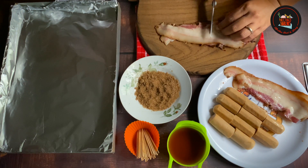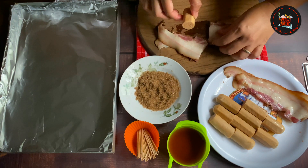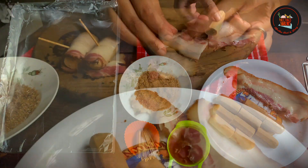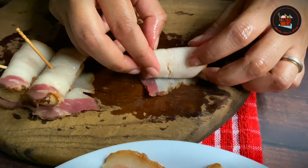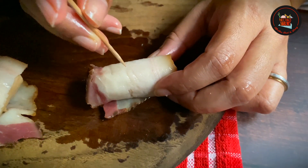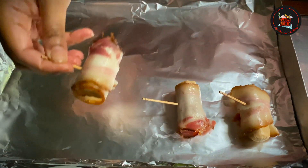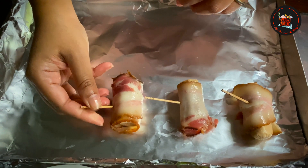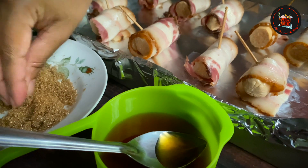Bacon wrapped sausage: take five to six strips of bacon cut into two halves, and seven to ten cocktail chicken sausages. Place the bacon strips on a wooden board, roll the sausage, and insert a toothpick. Arrange the bacon wrapped sausages on a tray with aluminum foil.